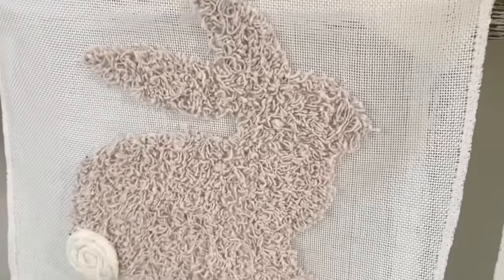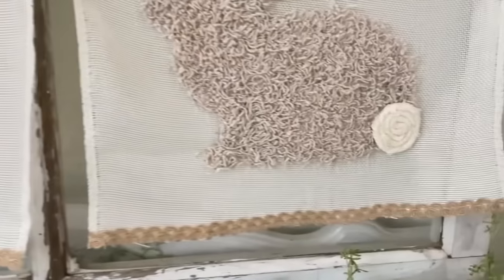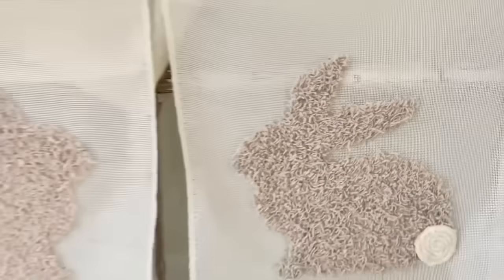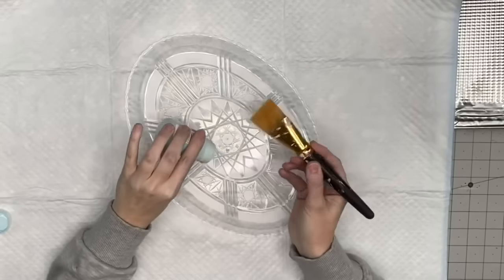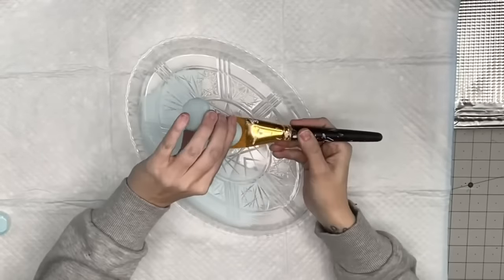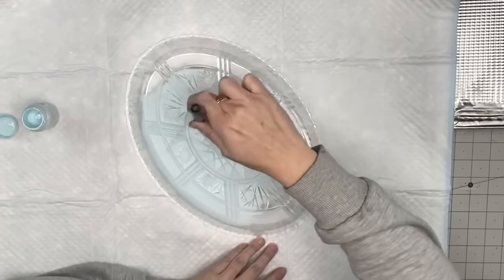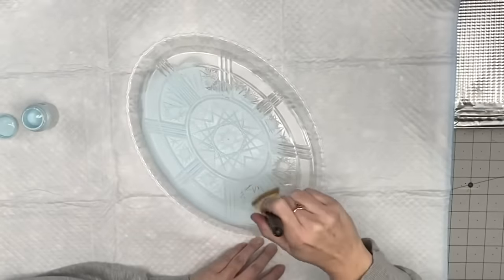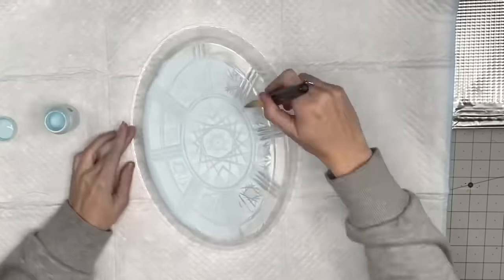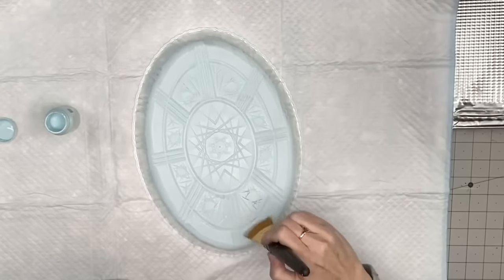I hope this inspires you to try it out! Going with the bright colors of our tablescape, I grabbed this plastic platter from Dollar Tree because it reminded me of an Easter egg shape. The back has beautiful detail, so I started painting with Pool by Waverly on the back, thinking the design might come through on the front — but when I flipped it, not so much. So I ended up painting the front and the back, doing a double coat on the inside.